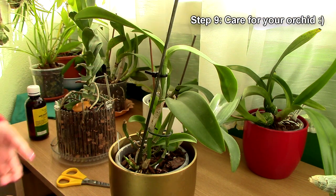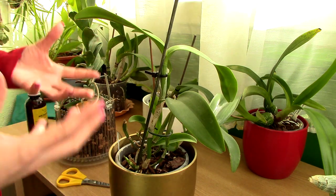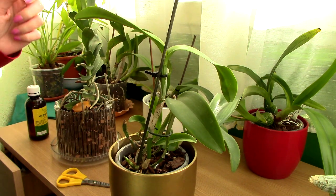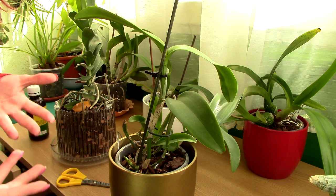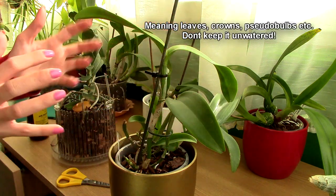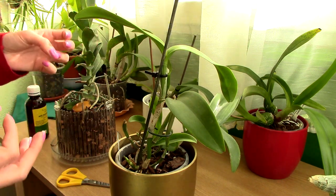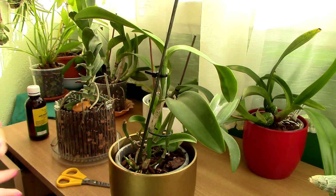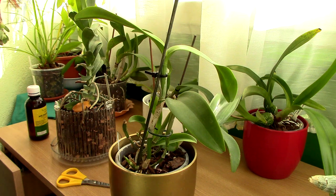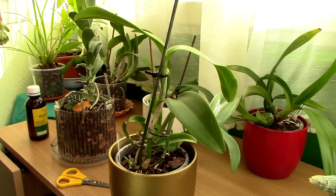Step nine — maintenance. You still need to keep this orchid separate from your other plants because you don't know if the infection has really gone away. It's better to keep it separate for a while. In the maintenance period, keep this orchid as dry as possible because it's a bit weak from all that cutting and prone to reinfection. High humidity in this case will do more harm than good. You can also seal off the cut wounds with cinnamon powder.